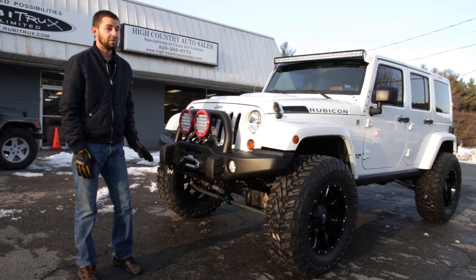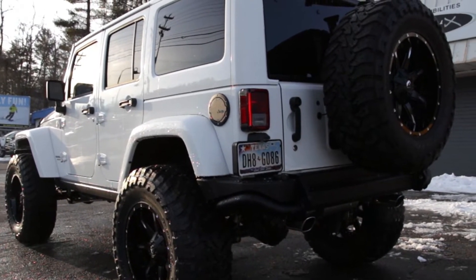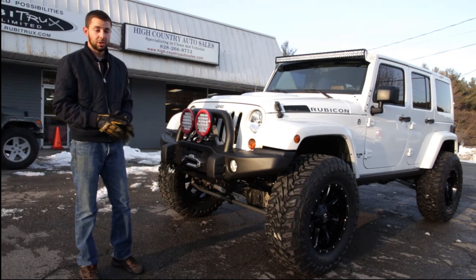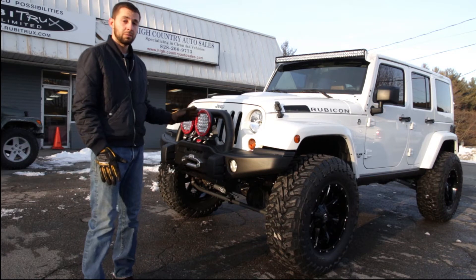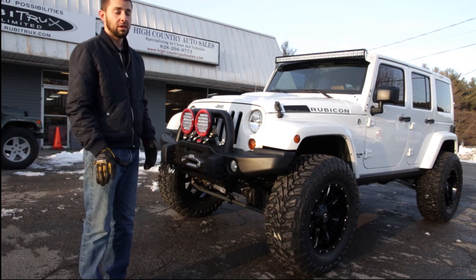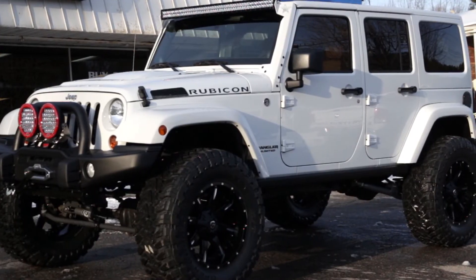This time we tried something a little bit different. We actually went from the AEV, which is our normal, to the Rubicon Express 4.5 inch long arm lift kit, which took a little bit more labor. We had to cut off some brackets, weld on new ones, and suspension tuning took a little bit longer. But overall the ride's great and the suspension quality is excellent.